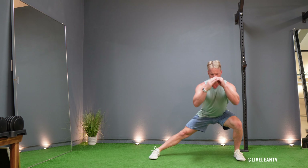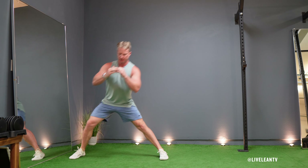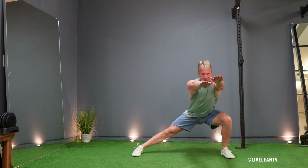Inhale as you take a step laterally to one side while keeping your opposite foot planted. Bend your moving knee and push your hips back as if you're sitting into a chair, while keeping the planted leg straight. You can keep your arms bent in front of you or extended in front of you.